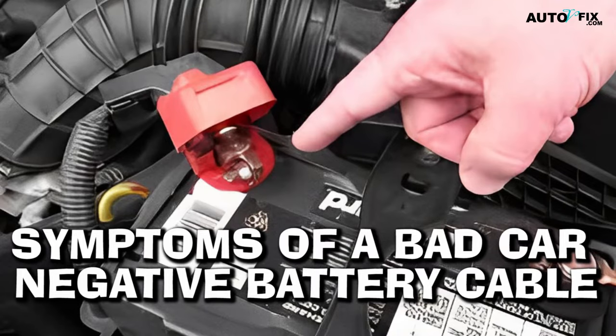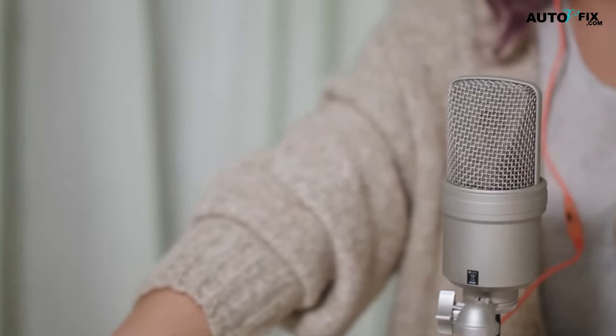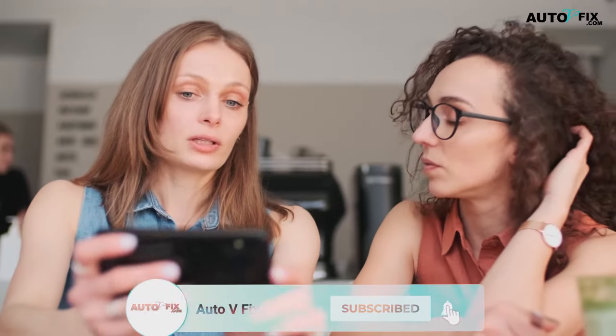The Symptoms of a Bad Car Negative Battery Cable. Welcome everyone, in today's video we're going to look at symptoms of a bad car negative battery cable. If you're new to this channel, remember to hit the bell icon to subscribe so you won't miss the informative videos we will upload in the future. Now get ready and make sure to stay tuned till the end as we dive right into the video.